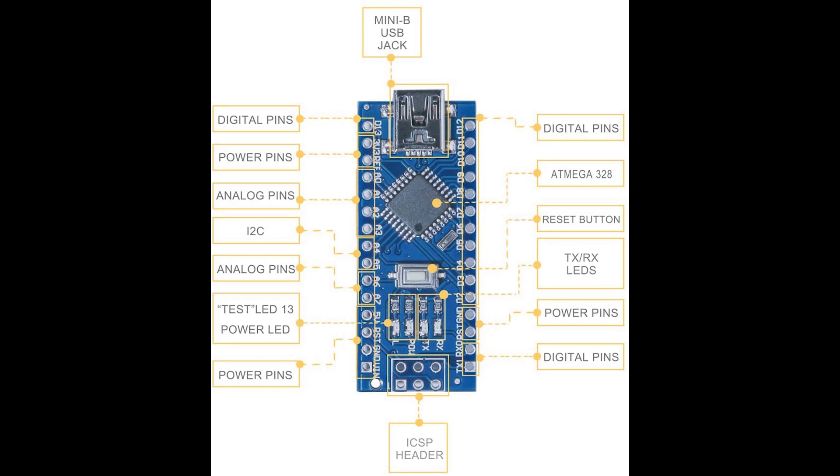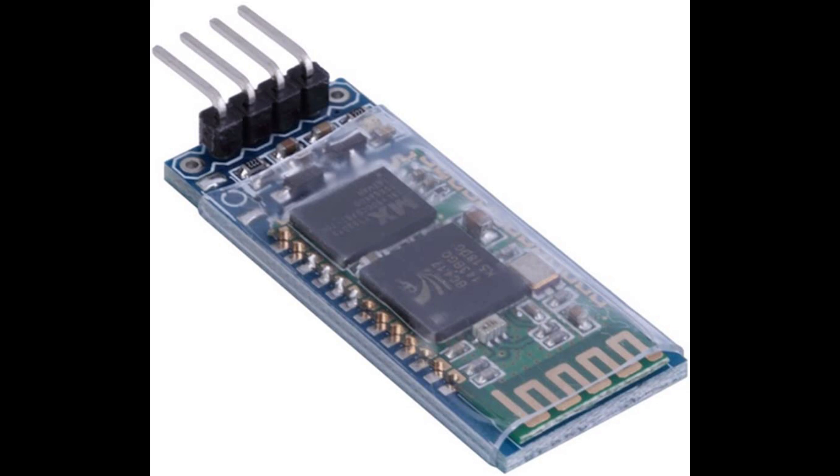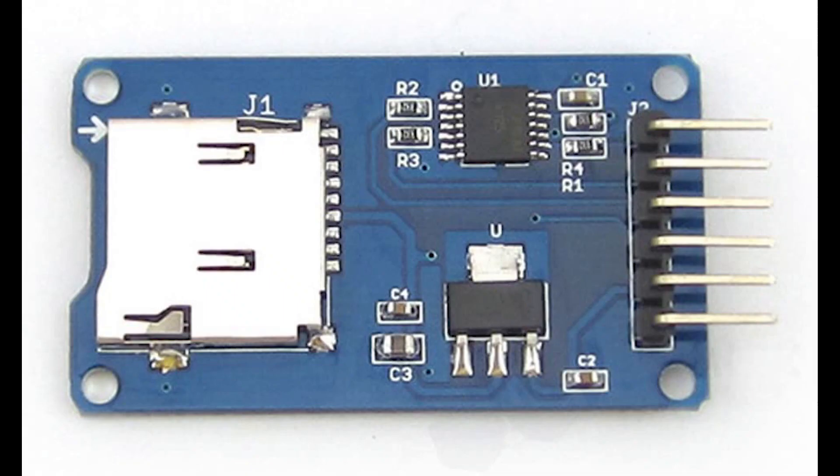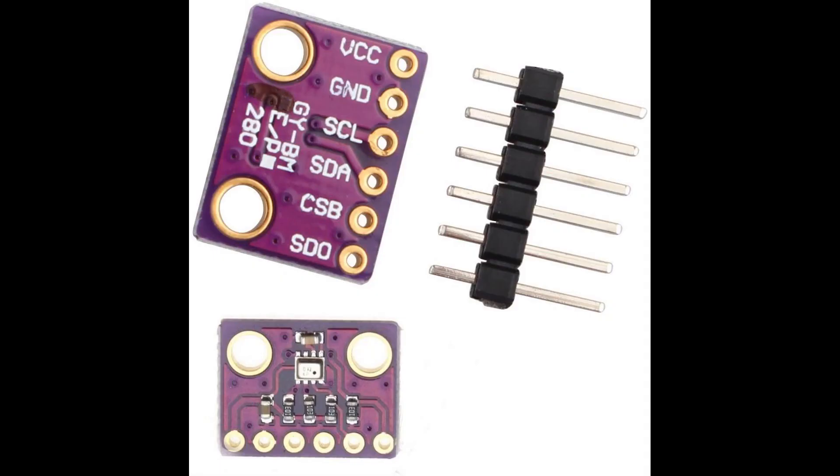Some of the parts that are going to be required are an Arduino Nano, a Bluetooth module for sending the data to a phone, an accelerometer and gyroscope sensor, an SD card reader that will store the data while in flight, and a pressure sensor to measure the relative pressure.